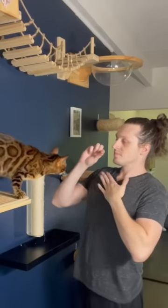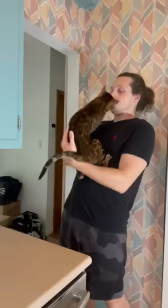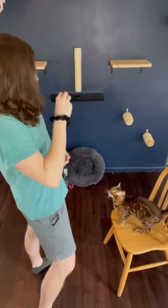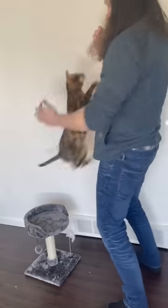It's an awesome new trick I've been working on with Jinx and she's so good at it. It all started with treats and getting her comfortable stepping off the counter. Next we practiced small jumps to build her confidence, and I worked on catching her. Over the course of a couple months we slowly made the jumps bigger, and eventually...